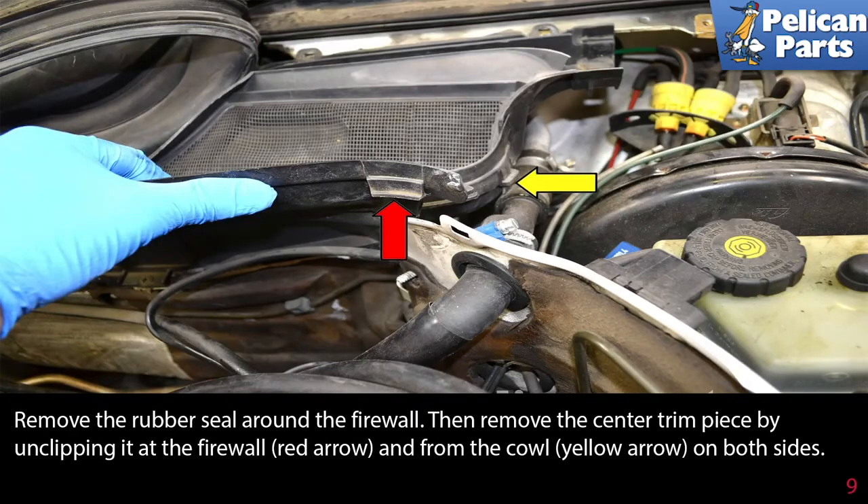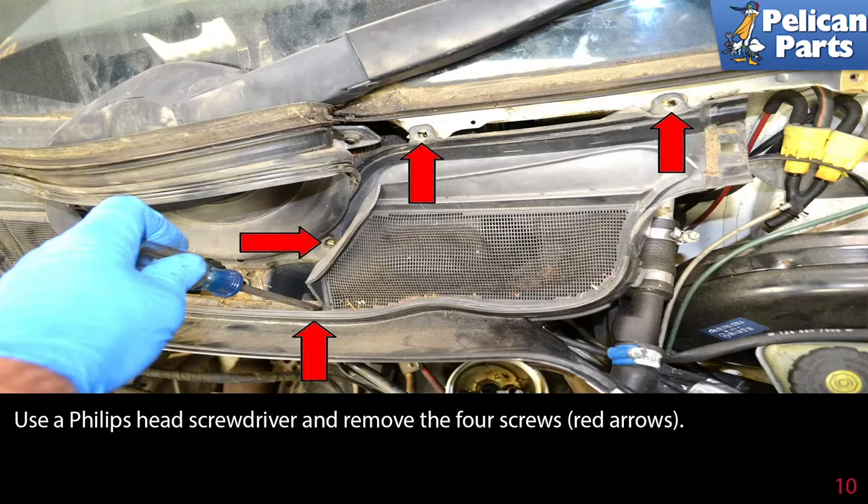Remove the rubber seal around the firewall, then remove the center trim piece by unclipping it at the firewall and from the cowl on both sides. Use a Phillips head screwdriver and remove the four screws, as indicated by the red arrows.